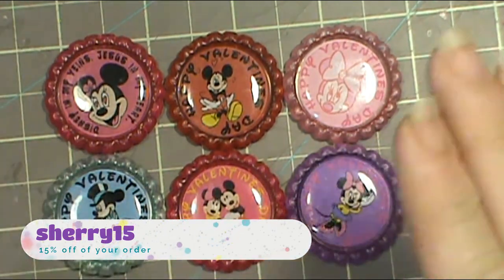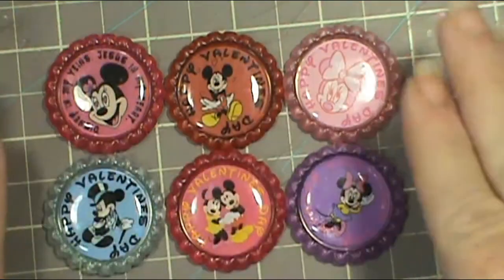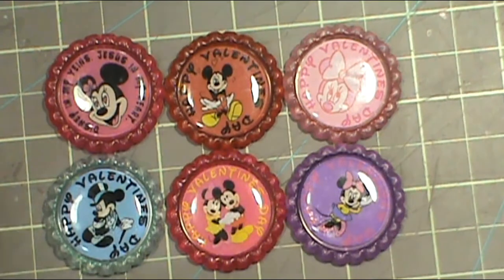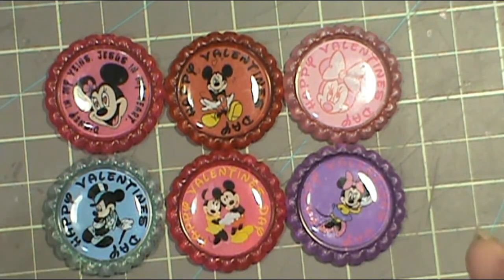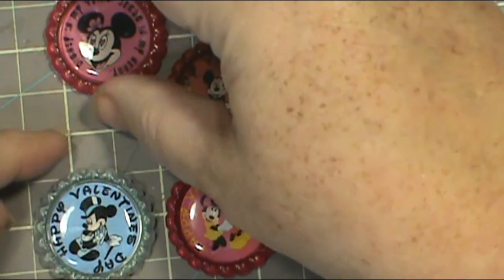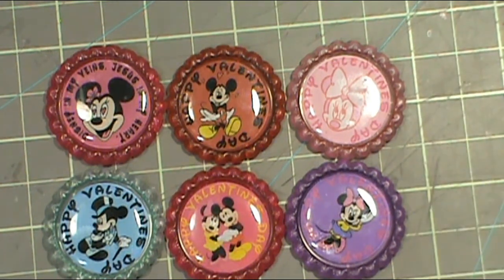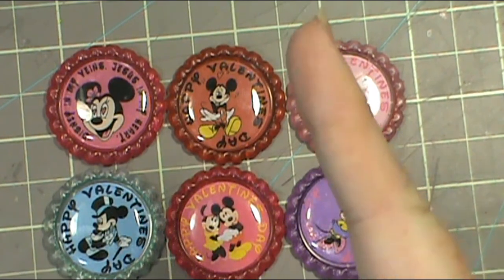There are so many things you can do with these — it doesn't have to be Valentine's, you can do Christmas, or if somebody's a teddy bear fan or a fairy fan you could put that in there. You could put magnets on the back and use them as refrigerator magnets, or like I did with the little clothespins or the Valentine's Day pins. I love these bottle caps because there's always a way to use them. Remember to practice your CPR — Craft Pray Repeat. Thanks for visiting me today, happy crafting, I love you all, bye!